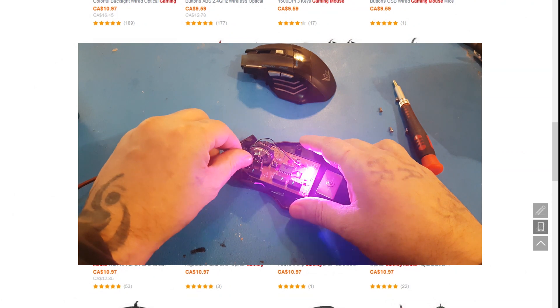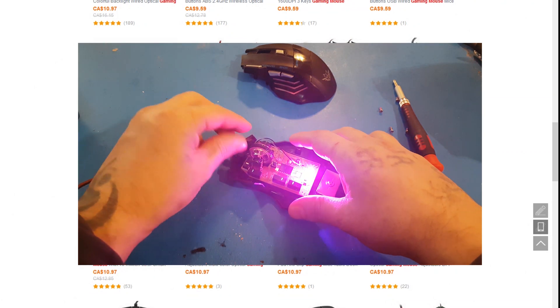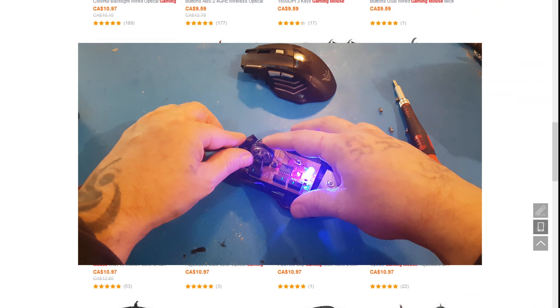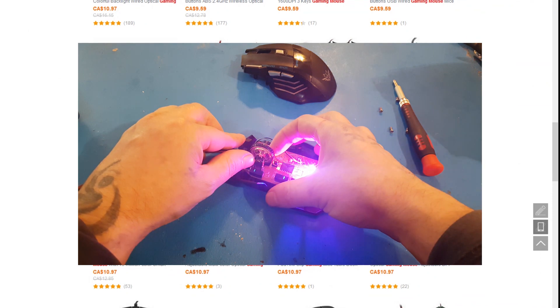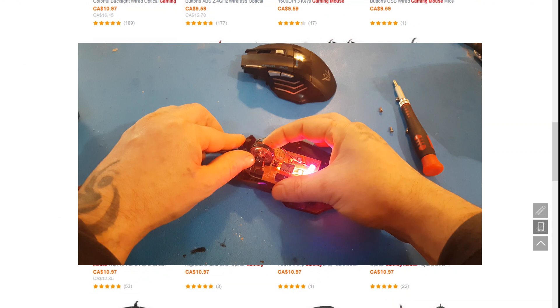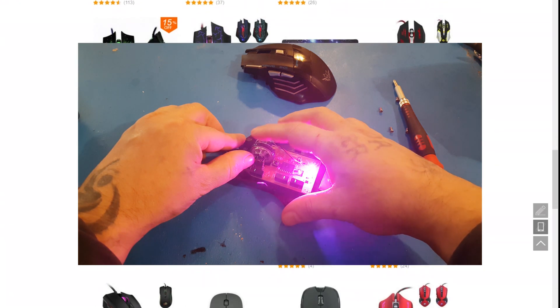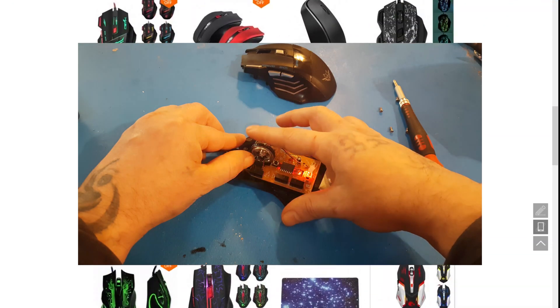The easiest thing to do now is just push this component that way and try using your scroll wheel. Just gently push it this way, and you might want to push the wheel back that way just a little bit to make sure it's in properly. Then just move it up and down to see if it works.